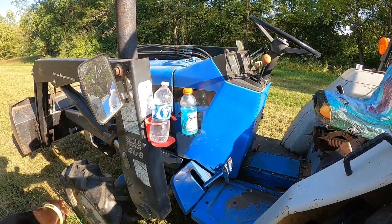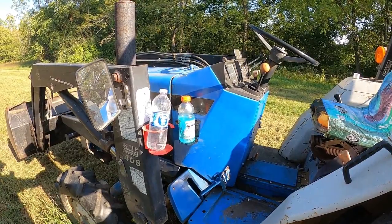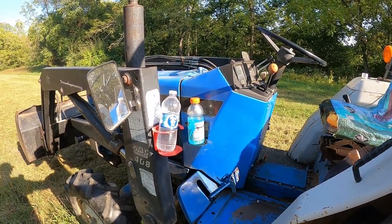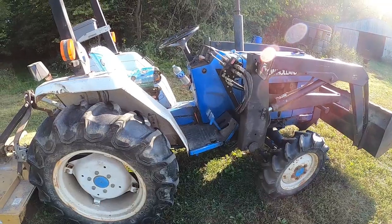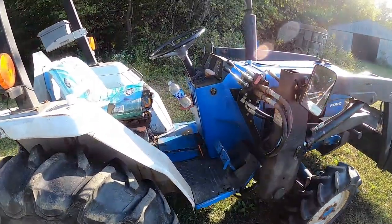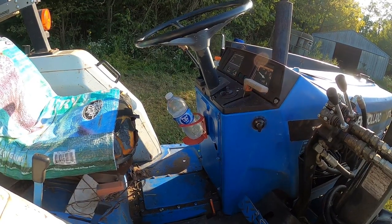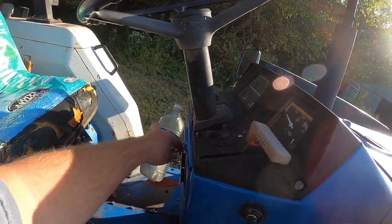I'm going to do a little more brush hogging and then get the 8n out and hook them up on that to test it too. I did a little more brush hogging and moved the water bottle — it did a little better, fell out a couple times but not as quickly. Maybe if I put a bottle koozie in there it might make a difference.